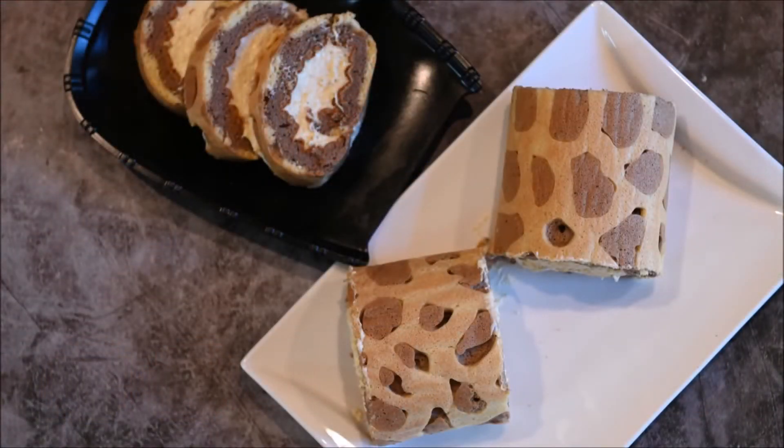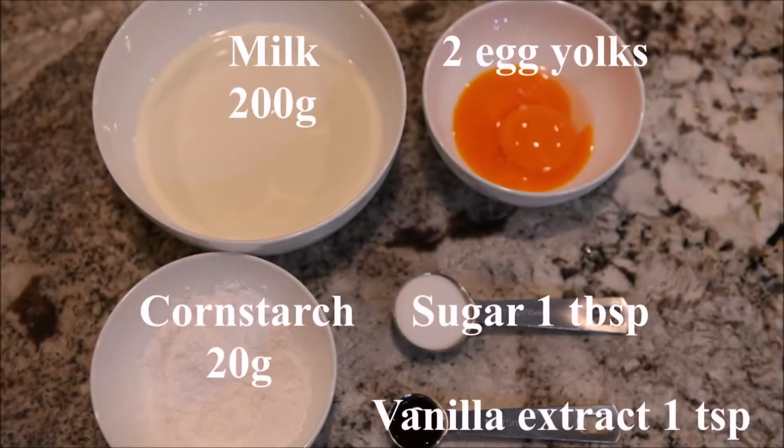Today we are going to make a leopard roll cake. The ingredients you need for the custard cream are milk, egg yolks, cornstarch, sugar, and vanilla extract.